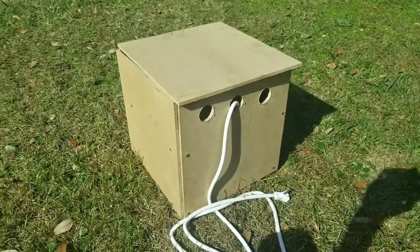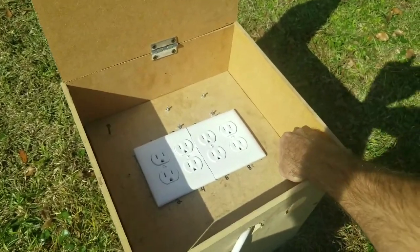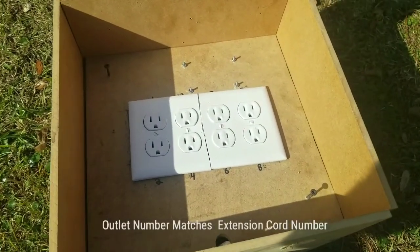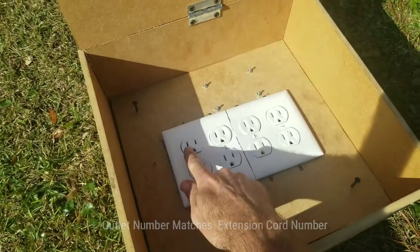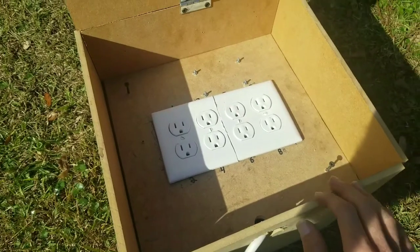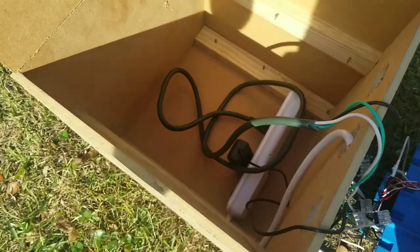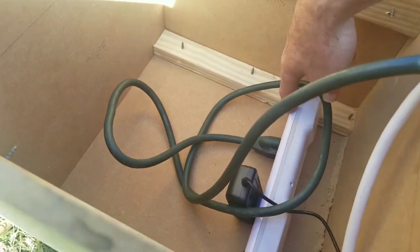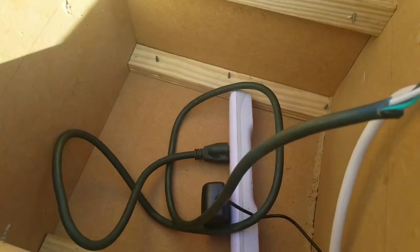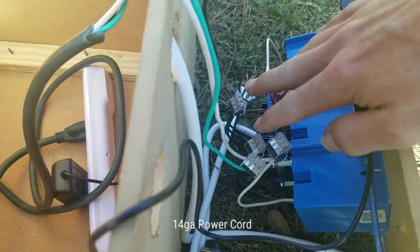Now let's get inside and see what's in there. The box was very crudely built out of scrap material as you can see. First off you see I have eight outlets — I can control each one of these outlets separately. As you can tell, I have each outlet numbered. Inside the box I have this power strip which has an eight-foot cord on it, so I can have plenty of room to run my lights to it.